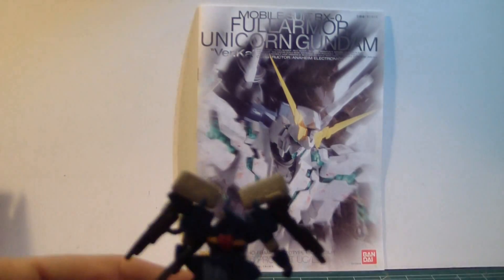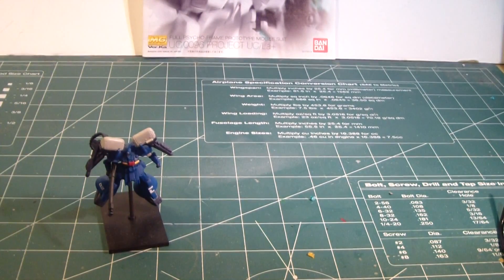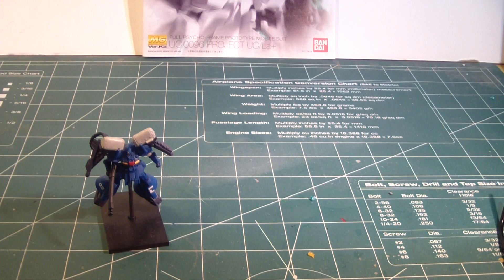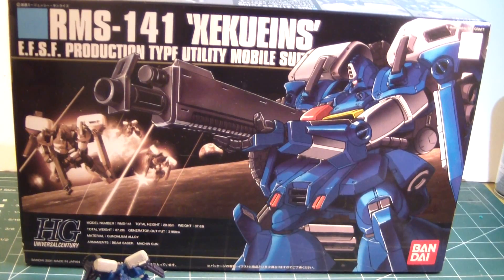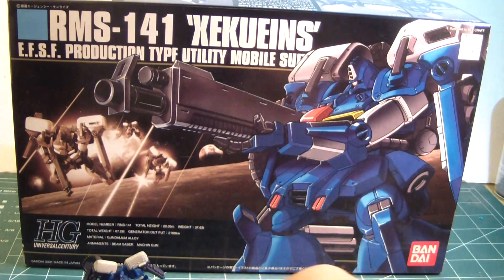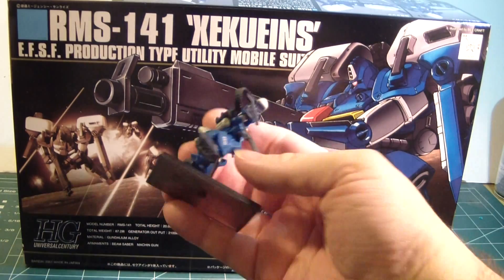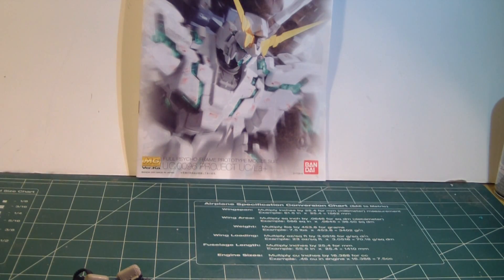Do you remember this Gashapon kit? Which is pretty nice for its scale and size. Well, even though I order from iShop2Go, sometimes I find deals here and there. So I got the 1/44 scale version of this little guy — the Zaku-Zinz. I like the blue and everything else about it. Pretty nice.